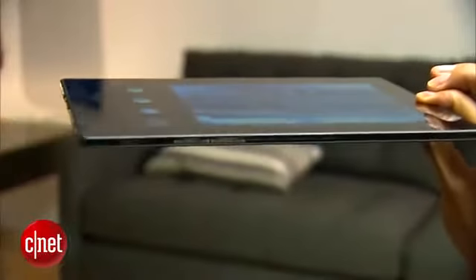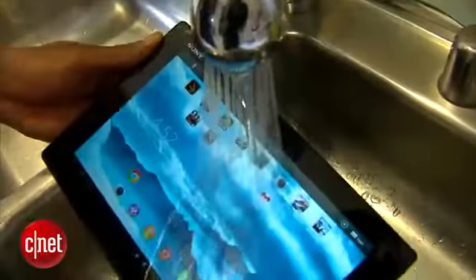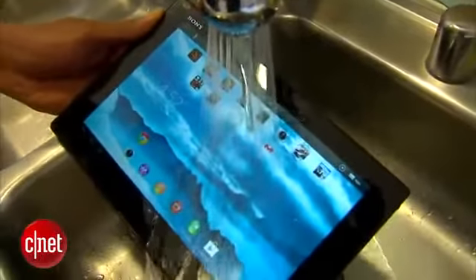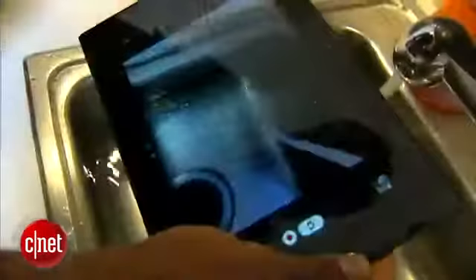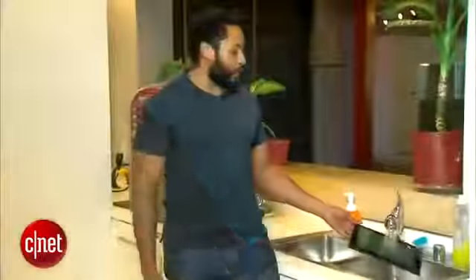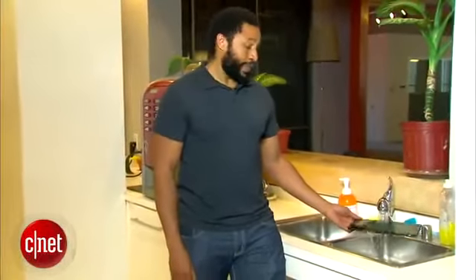Allow me to do things like this. And the Tablet Z's waterproofing allows me to do stuff like this. What do you think of that? You can submerge the Tablet Z in up to 3 feet of water for up to 30 minutes, or you could just run water over it for fun. This is really fun.